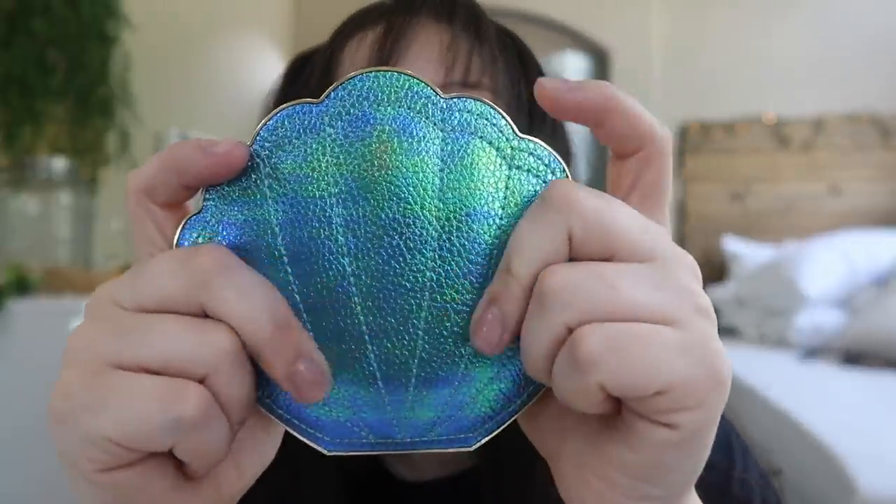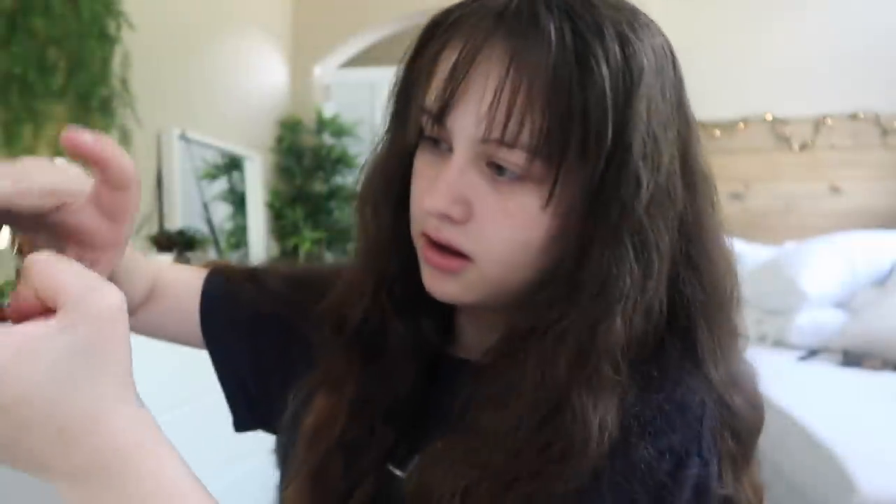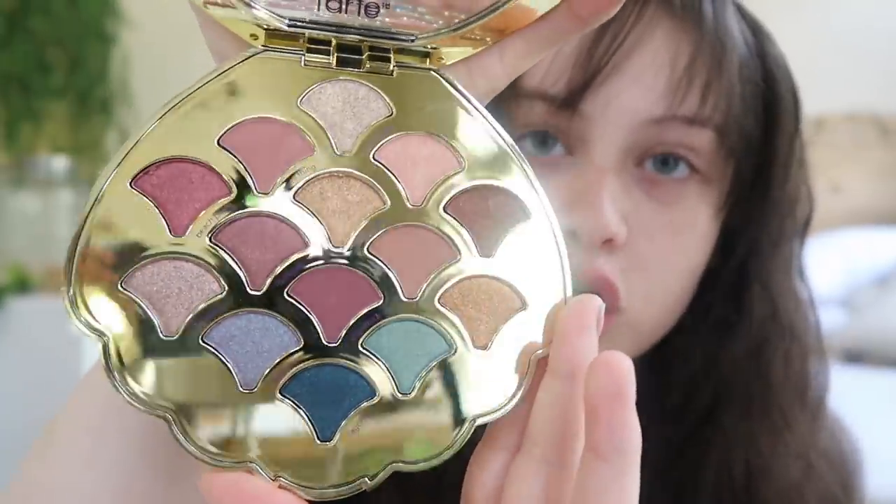Hi guys, I'm Eileen Morales and today I'm going to be doing a tutorial using the Tarte Mermaid Palette — I'm pretty sure that's what it's called. I honestly don't know what it's called. I went to Sephora, or actually it was Macy's, and I got this. It's like a shell with an alligator print, and when you open it, it says '99% Mermaid' and 'Tarte.' This is what it looks like.